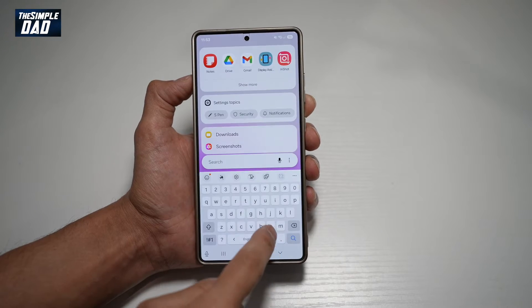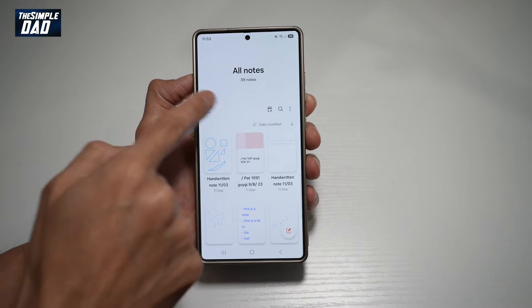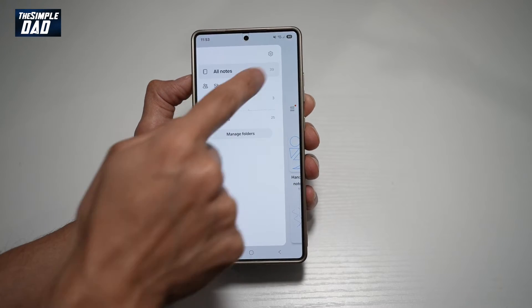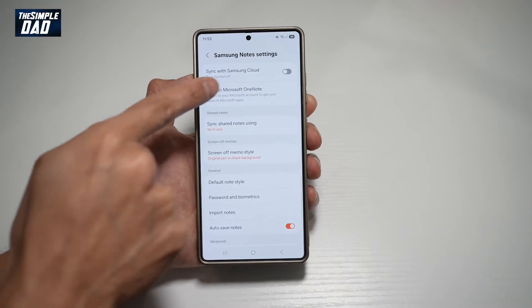First, go ahead and open up the Notes app. Next, tap on the three lines at the top left, then tap on Settings. Now from here, find 'Sync to Microsoft OneNote' and tap on this.